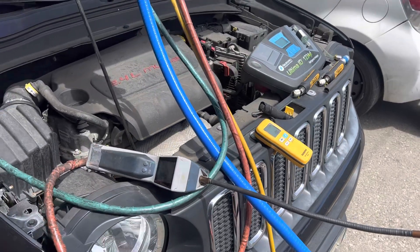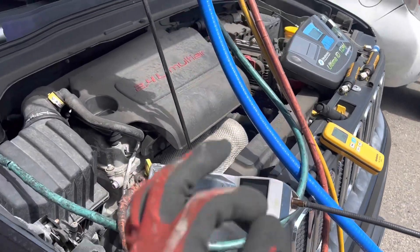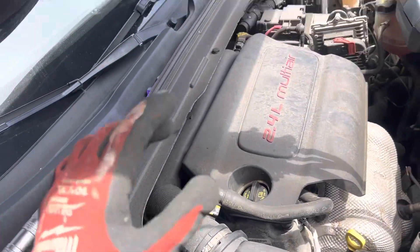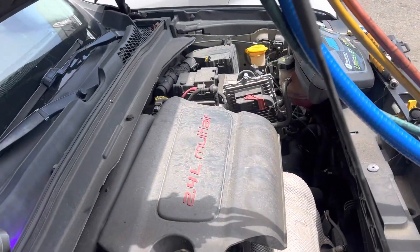We're back on this 2017 Jeep Renegade — this is the second video. In the first video I did the high pressure nitrogen decay test. There was a little bit of leak within tenths of a PSI, and I couldn't acknowledge it during the video because I didn't wait my 10 or 15 minutes to let the pressure stabilize out. It was only a few tenths.